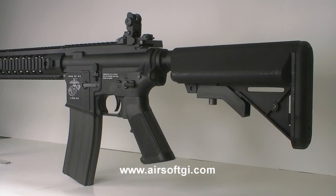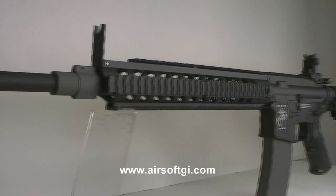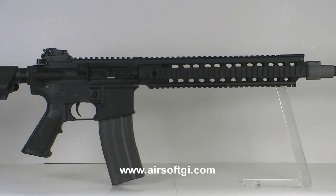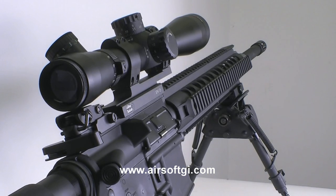First up, we've got the Airsoft GI G4A5 DMR. This gun features a 12-inch URX rail system with a built-in front sight. It has a one-piece, very solid 20-inch barrel with a low-profile gas block to get underneath that URX rail system. Inside is a 6.03 tightbore barrel — it's a 509 length, so it's an M16 length barrel in there.